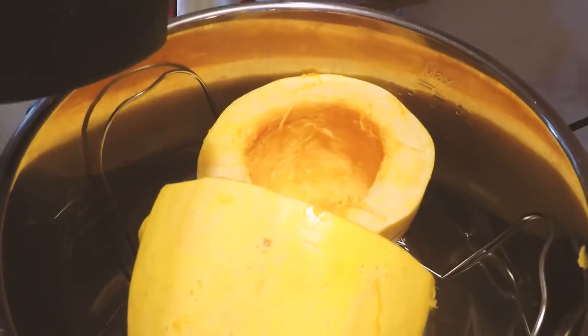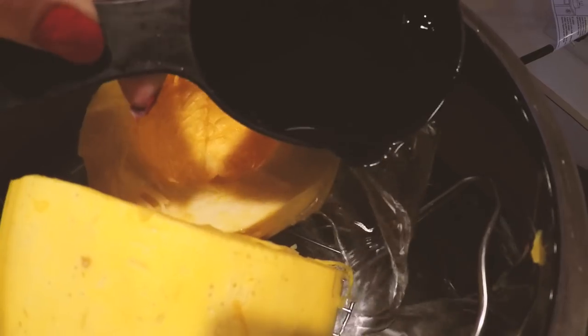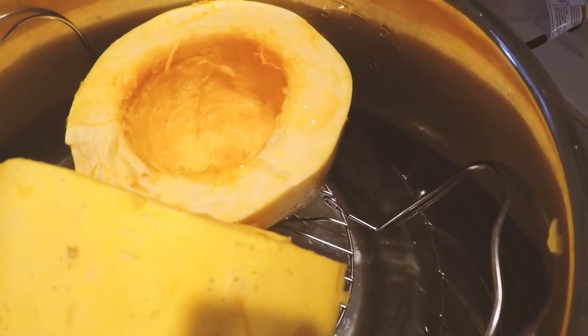There are our seeds, all scooped out. I fit them in here just like this, I'm gonna add in our one cup of water, and I'm also using the steam rack.